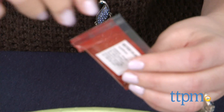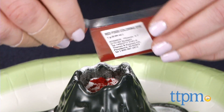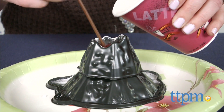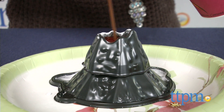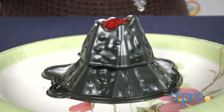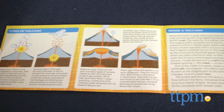To erupt the volcano, mix the two chemical powders with half of the food coloring powder inside the volcano model. Add water and stir. You can repeat the eruption with white vinegar, baking soda, and the other half of the food coloring powder. Along with instructions for erupting the volcano, the kit also includes information about different types of volcanoes and what makes a volcano erupt.